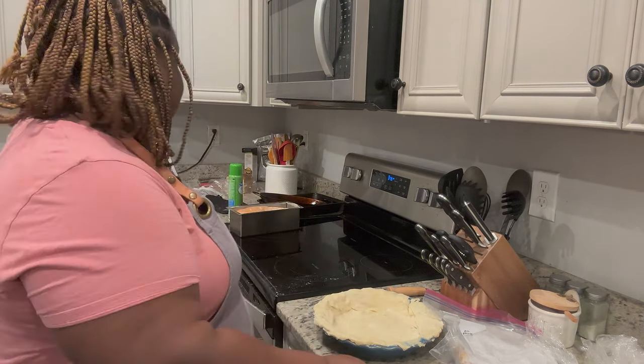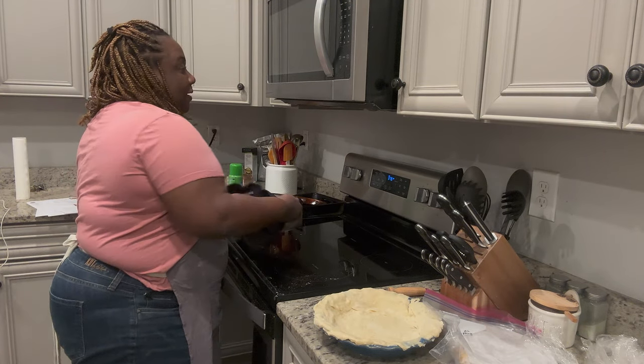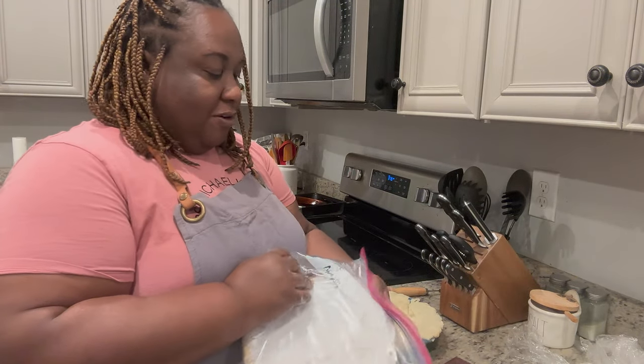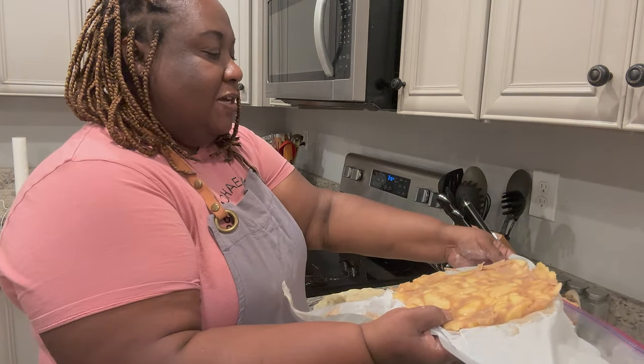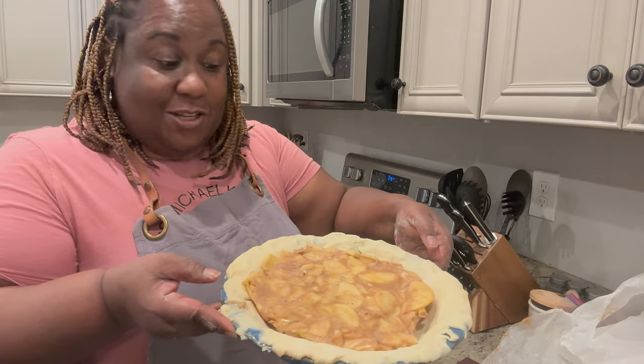My timer just went off for the sourdough bread - let me show you. I pulled that out while we were doing the pie crust. There's my loaf for the week. You can see it didn't rise as much because when I did my starter, it wasn't as active as I needed it to be, but it still rose enough. Now I'm going to prick the bottom of the other crust - just because I've seen other people do that. This is our apple pie filling - if you didn't see the video, I'll pop it up here.